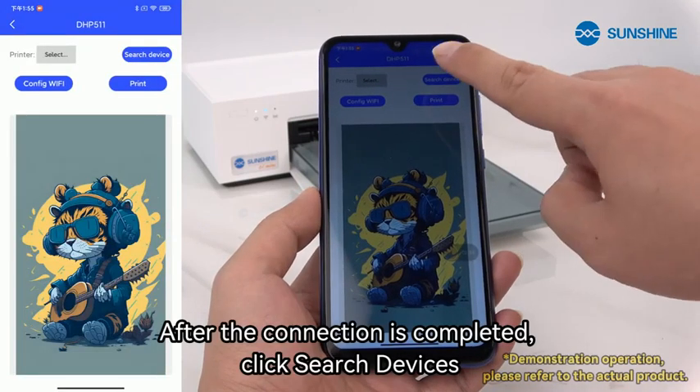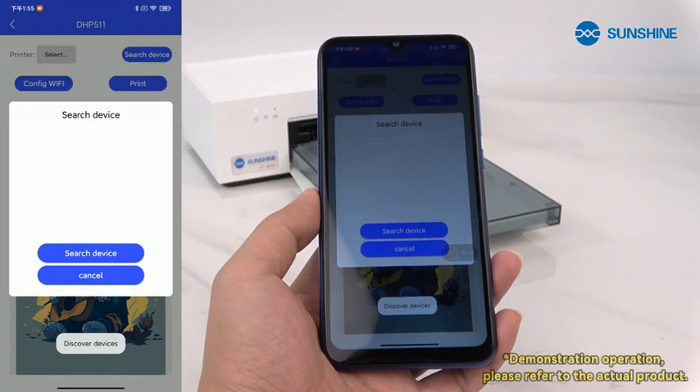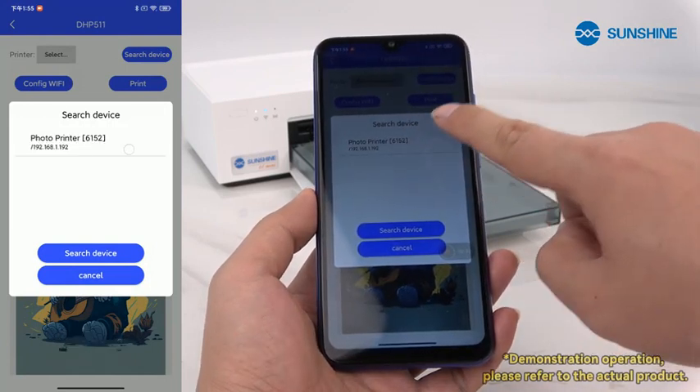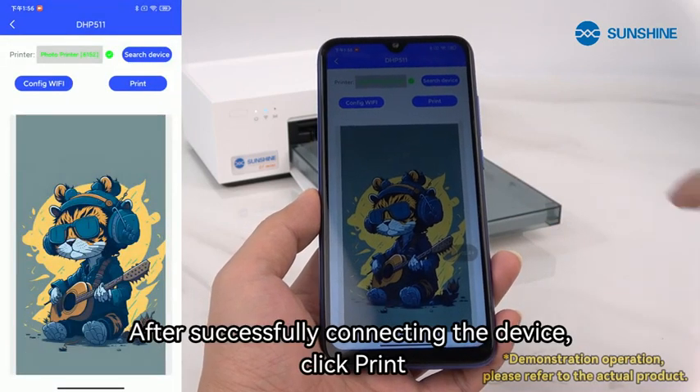After the connection is completed, click search devices. Click on search printer. After successfully connecting the device, click print.